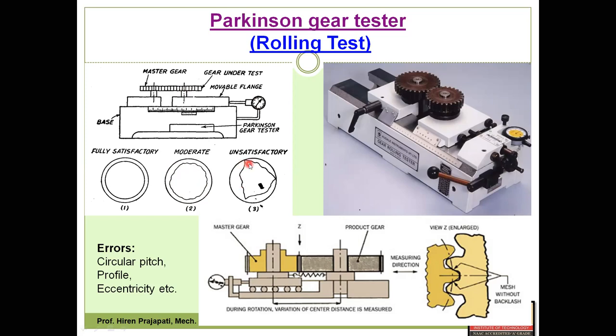The worst case is unsatisfactory. For one rotation, if you see too many random errors, we are not getting a perfectly circular or near-circular trace. The dial indicator shows maximum variation repeatedly — maximum variation, then maximum variation again. So for one complete rotation, we are plotting the dial indicator result variation along the periphery of this circle. That is what the rolling test or Parkinson tester measures.